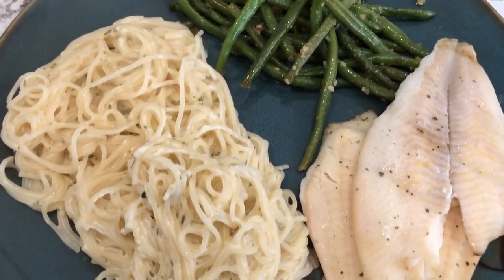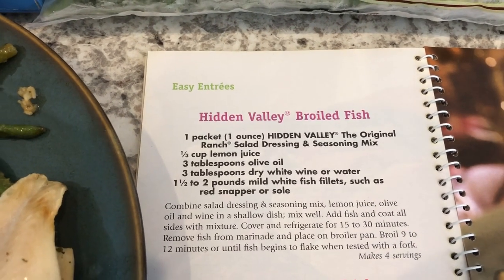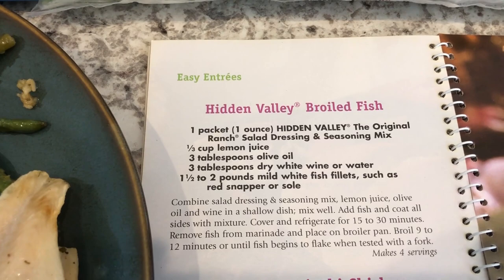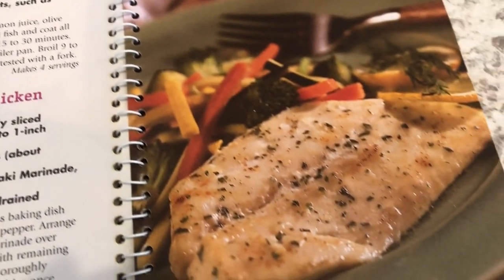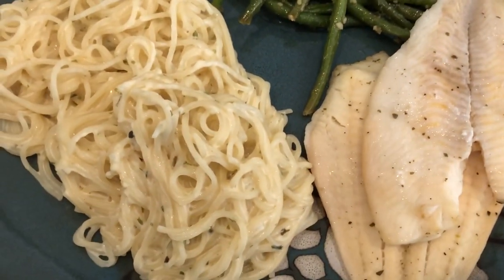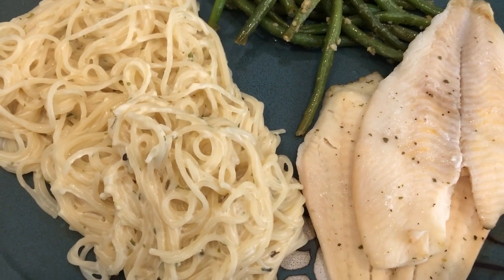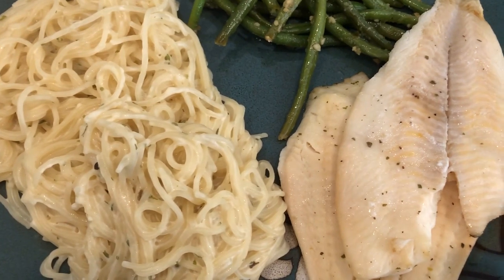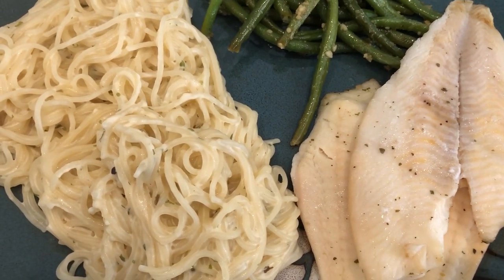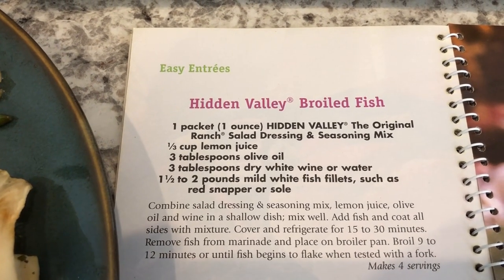I tried a new recipe for dinner tonight. It is called Hidden Valley Broiled Fish. Howard and I are not big fish people, but I am trying to make fish more. Here is the fish — it tastes okay, it has a really mild flavor. You really can't taste the ranch very well at all. You do taste the lemon a little bit more than the fish. I would probably try it again, but I would play around with the measurements so I can taste the ranch a little bit better.